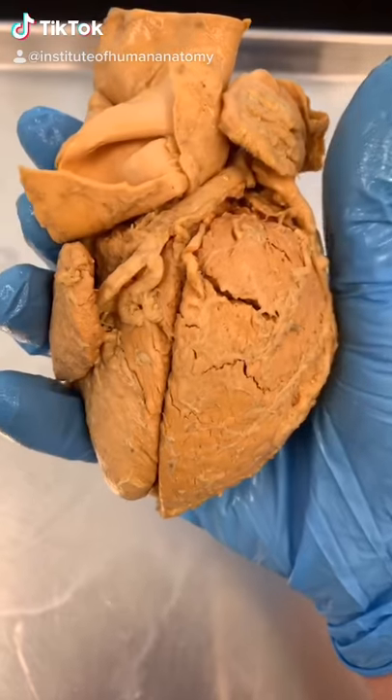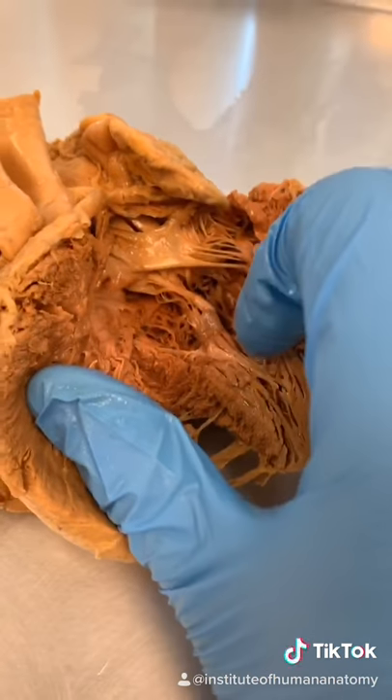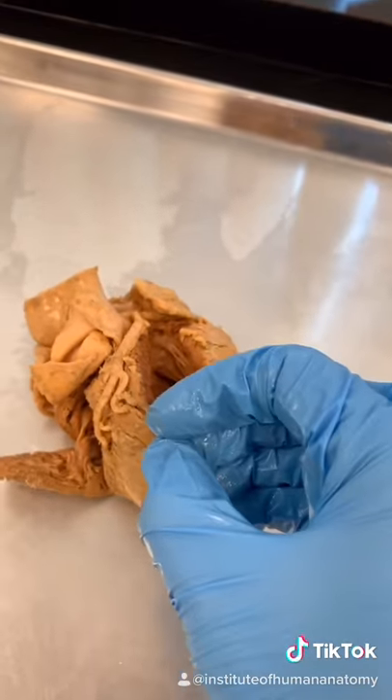The lub-dub sound of the heartbeat is not actually the sound of the heart muscle contracting. Instead, what you're hearing is the turbulent flow of blood generated as valves — such as this one called the mitral valve — are slamming shut.